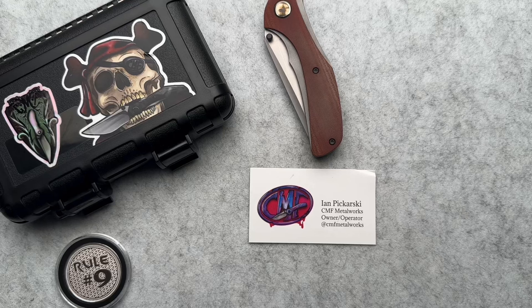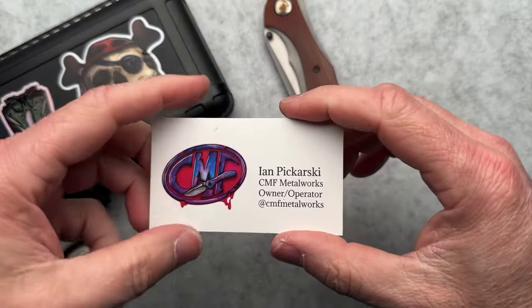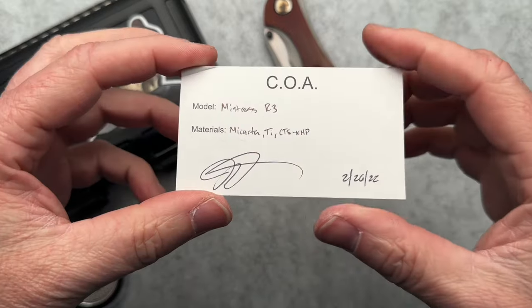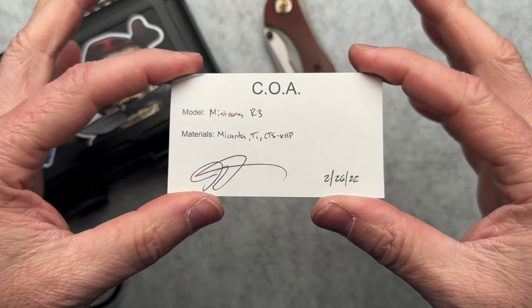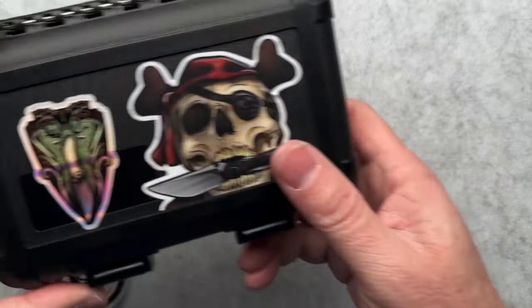Shockingly, I'm back with another knife of Aussie Mike's. This is from Ian over at CMF Metalworks. Super cool guy. Here's a little bit of details about this one — this is not brand new. This is coming to me via the secondary market to send to Mike in Australia.